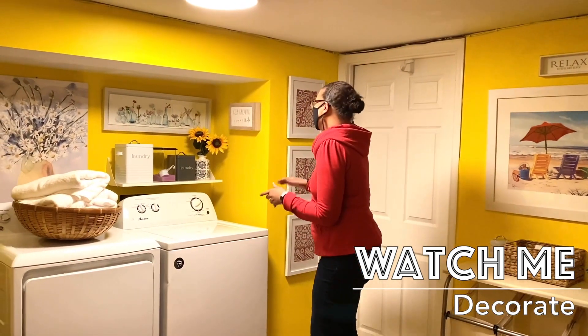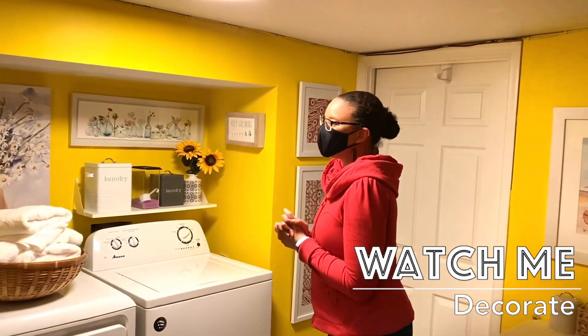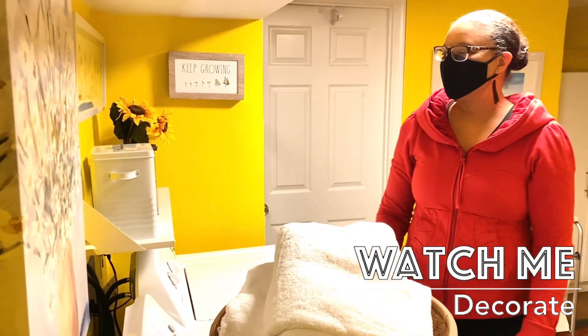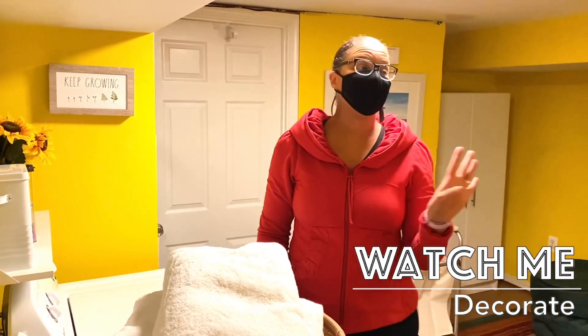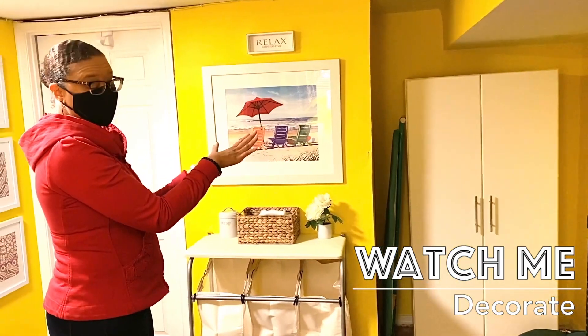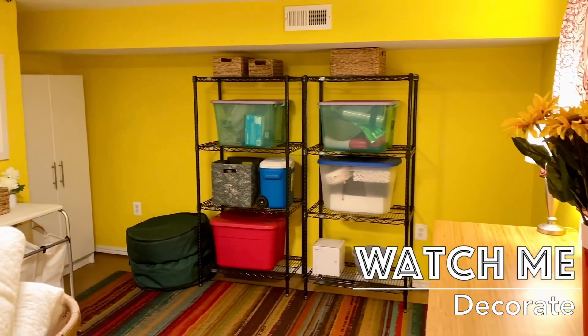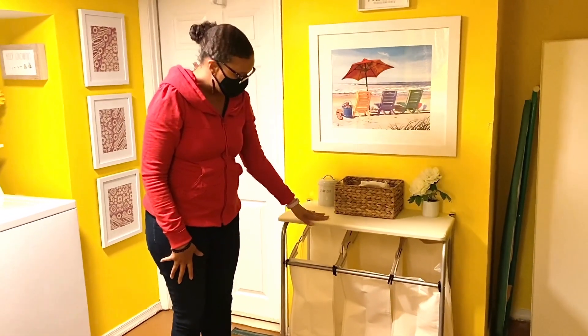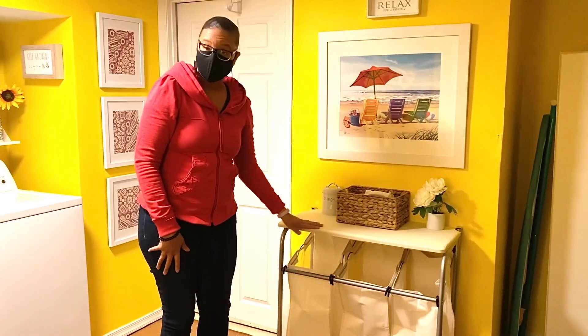Design and decorating your home is not about copying something you saw on a TV show. It's about tapping into who you are and creating a home that motivates you, inspires you, and is your sanctuary to regenerate. Whether it's my own home or I'm working with a client, I'm always using the principles of joyful design to give the homeowner a space they will truly love.